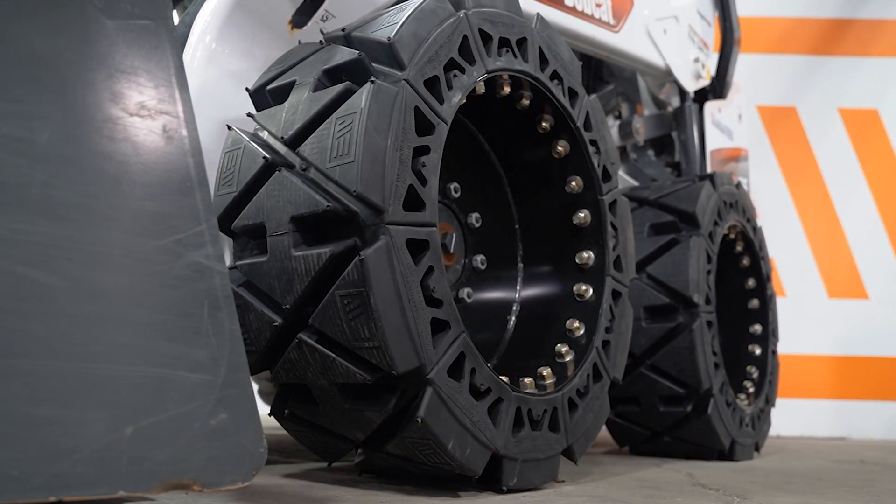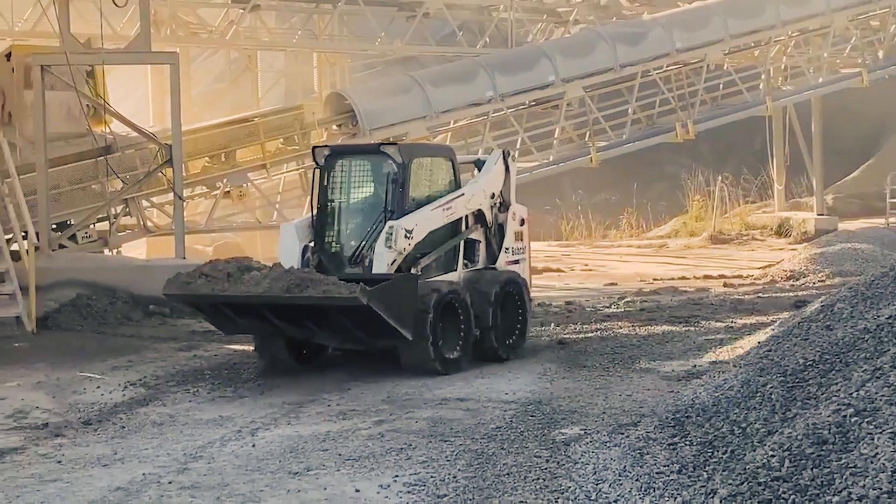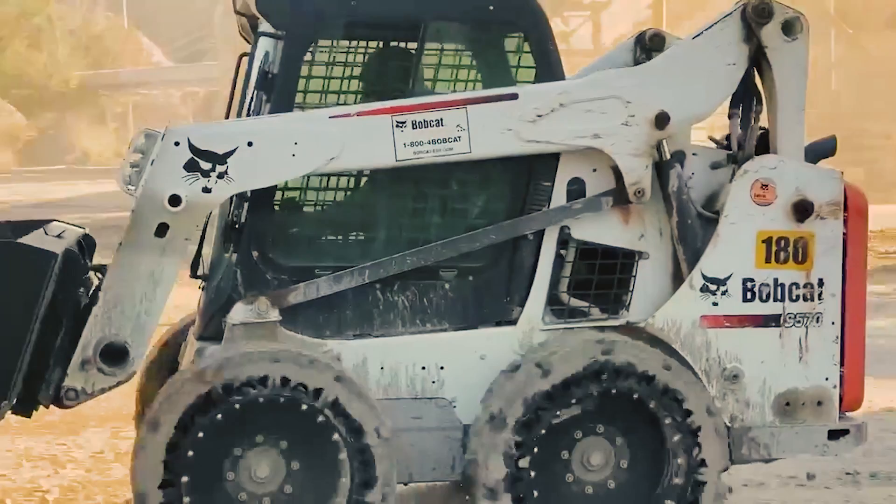This is a proprietary tread pattern that we designed for maximum wear life, really just getting the most out of a set of tires, working for severe applications like paving, asphalt, concrete work, waste transfer stations — things like that.